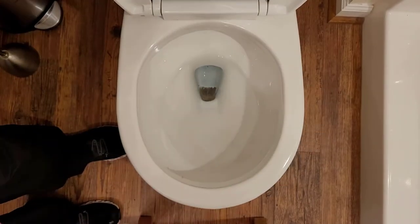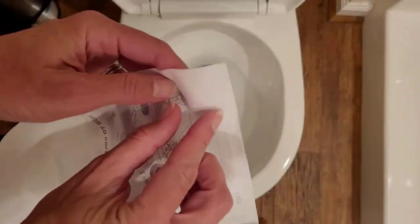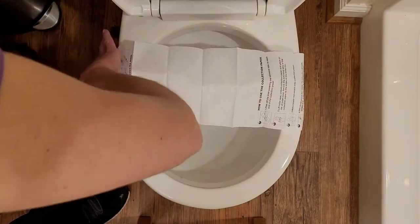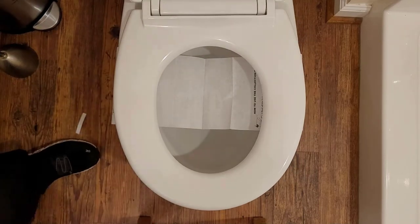Every kit comes with instructions. The first step is to put up the toilet seat and use the adhesive tabs to affix the paper to the back of the toilet bowl. Now you have a poop hammock, and every kit comes with two pieces of paper in case the first one rips.